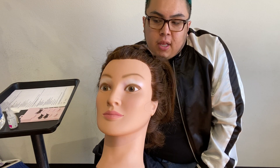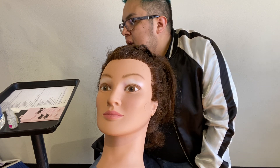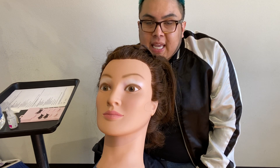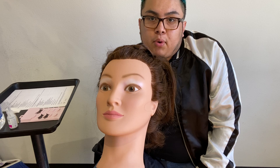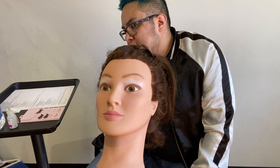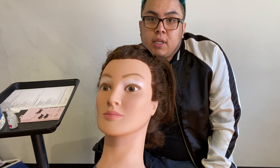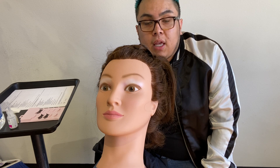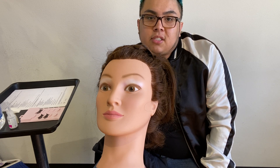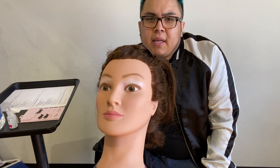Hey guys, it's Paul again. So now I'm going to go over the eyelash strip application part of your state board exam. They do include safety criteria and procedure criteria for you guys, so that's nice that you have to follow once you get to this portion of the test on the real thing. For this section, they're actually going to give you 14 minutes to do the whole thing, which should be plenty of time.